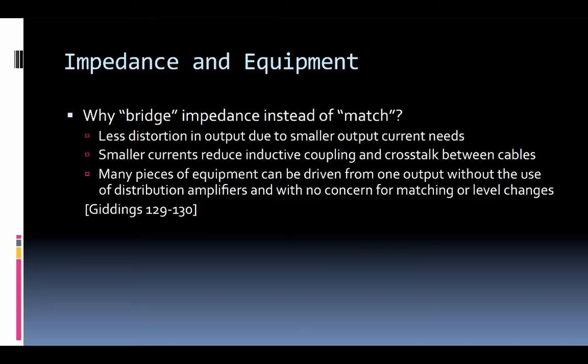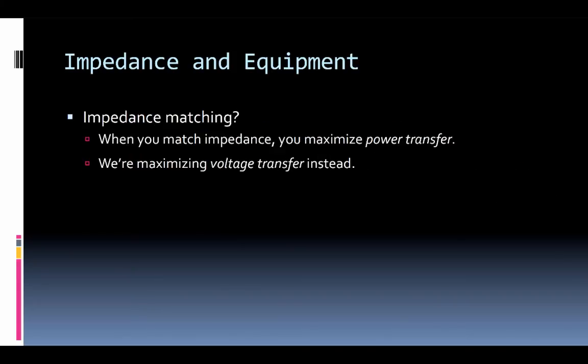Why are we bridging impedance instead of matching? For one, there's a smaller output current need, so there's less distortion and less current draw out of the device. These smaller currents also reduce inductive coupling and crosstalk between cables, reducing EMI. And as mentioned, many devices can be fed from one single output. This is taken from Philip Giddings' book, Audio Systems Design and Installation, which is a great reference manual for digging deeper. With impedance matching we maximize power transfer, but what we really want with our signals is voltage transfer — the integrity of that signal voltage transferred device to device.